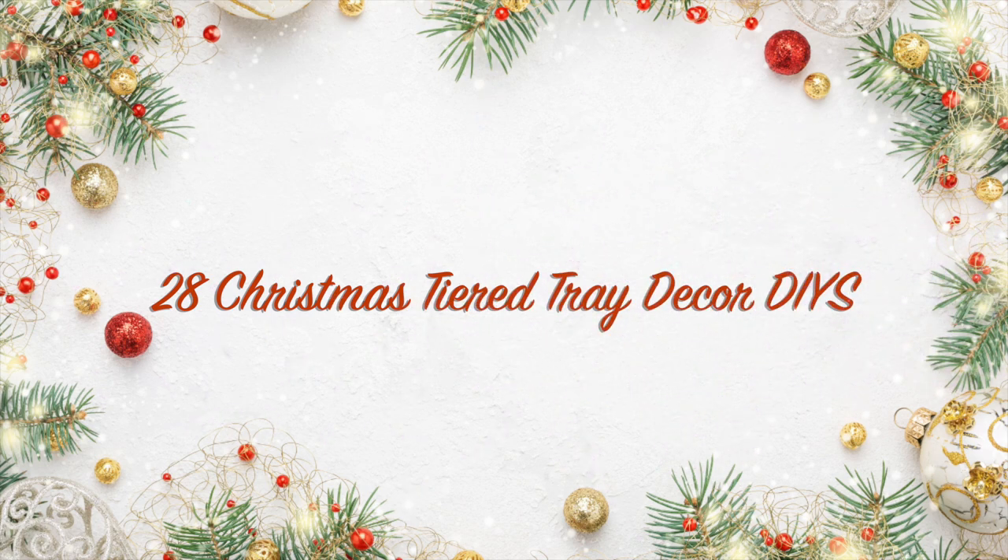Hi guys, today I'm sharing with you 28 Christmas tiered tray decor DIYs. Some of them might be a little bit out of order, but these are some of my favorites so I thought I'd share them with you. Let's get started.